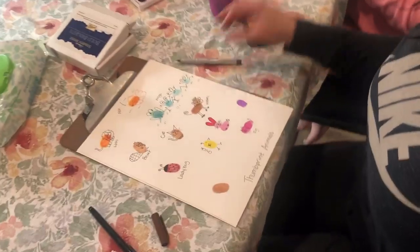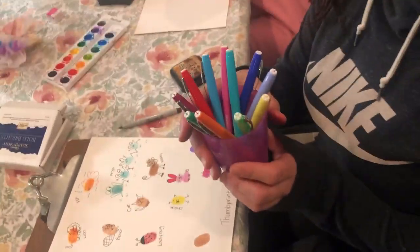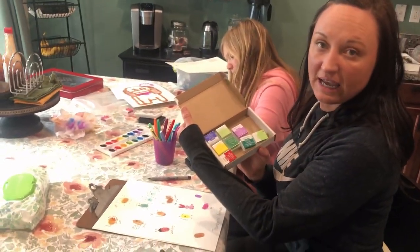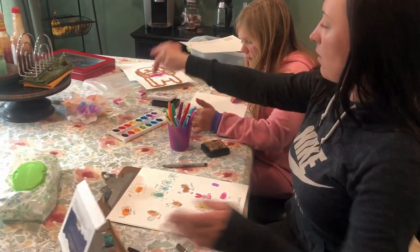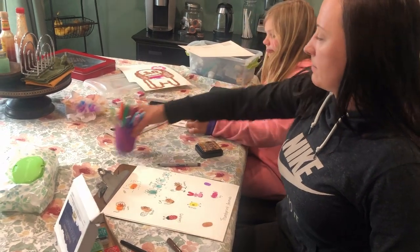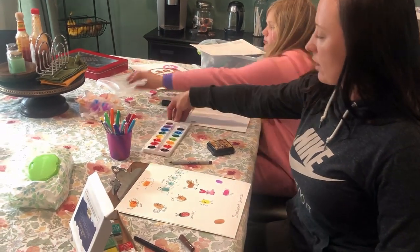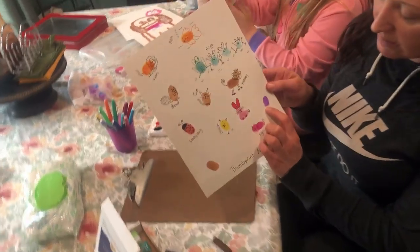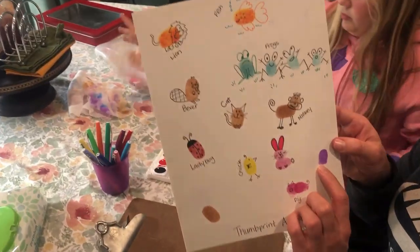Can you see them? So what you'll need is some fine tip markers, different colored stamps, or you can use watercolors. The watercolor works well but it doesn't show your actual print.